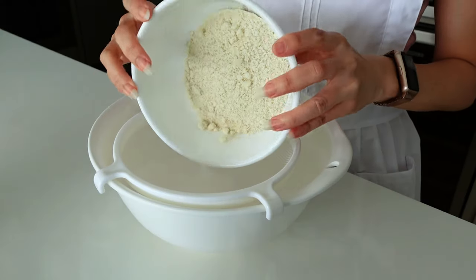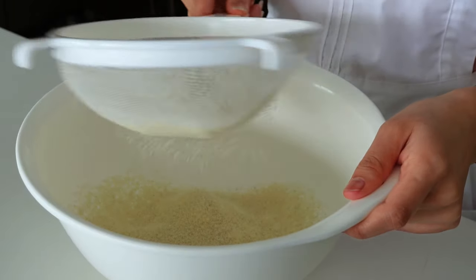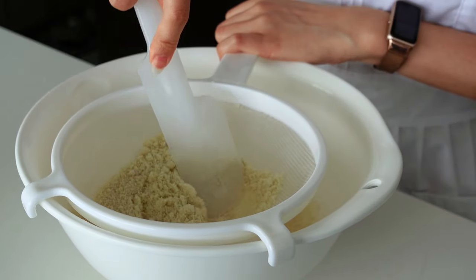I would also recommend having a thermometer in your kitchen, because the preparation of the meringue requires playing with temperature in order to achieve the perfect macaron shell. The first thing we need to do is sieve the almond flour together with the icing sugar in a large bowl.